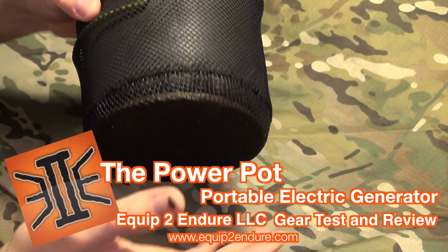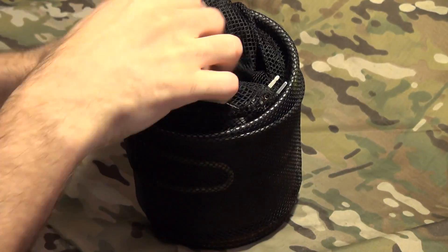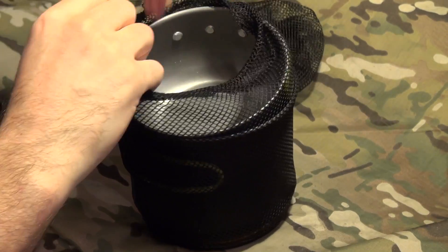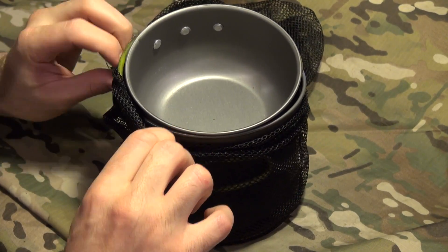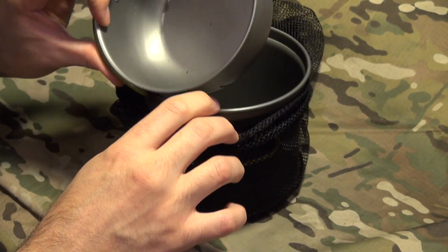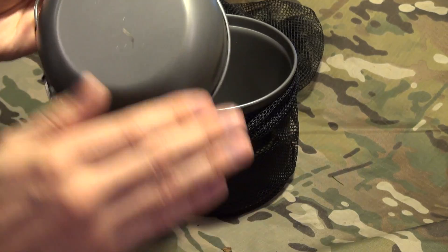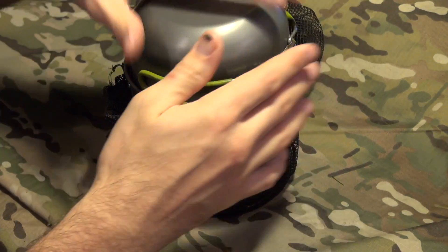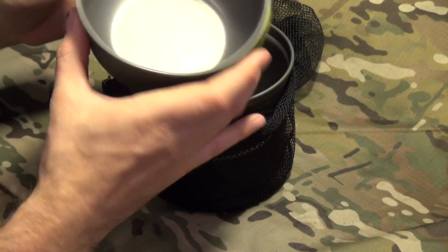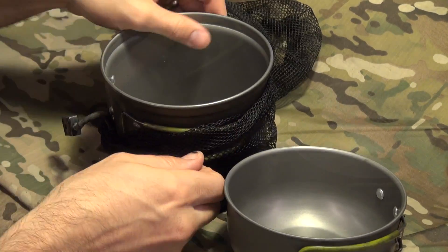Hey guys, Adam from Equipped to Dare. In this little mesh bag, I've got the Power Pot. I've heard about this before. It's a bit disheveled because I left some wires in here. So, what does this consist of? We have this bowl which also doubles as a lid — you can see I had it outside, I was actually using this. It doubles as a lid, which is pretty cool. And then we have the Power Pot itself.